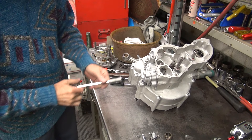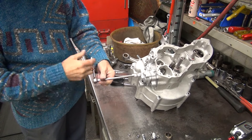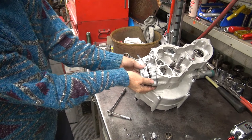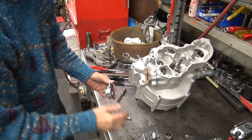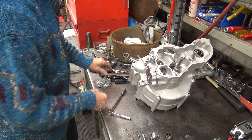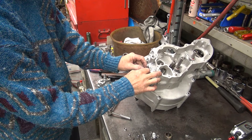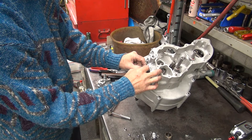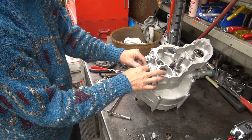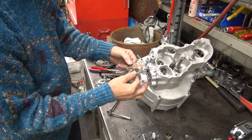If we're lucky it goes back in the same spot like it is this time. Close the casket back off without tearing it. Be careful.